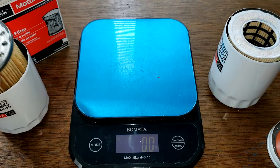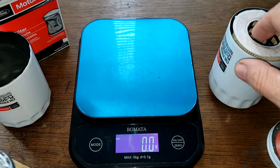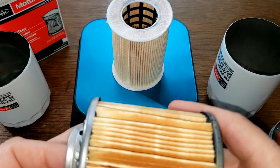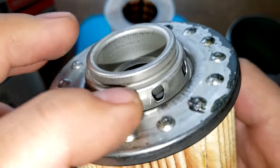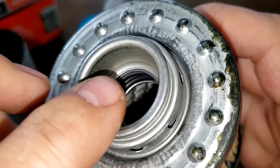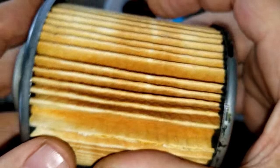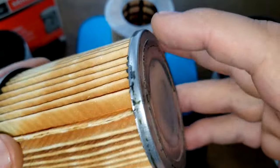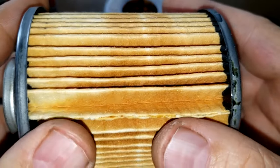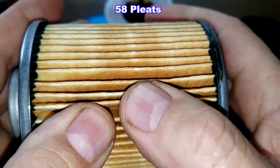Let's look at the filter elements. The old Motorcraft element weighs 108.4 grams and the new one weighs 34.7 grams. The old one has a bypass valve at the base end — you can see the spring in there. However, there's a noticeable amount of excess glue on this old filter, quite a lot in several spots. I counted 58 pleats on this old Motorcraft.